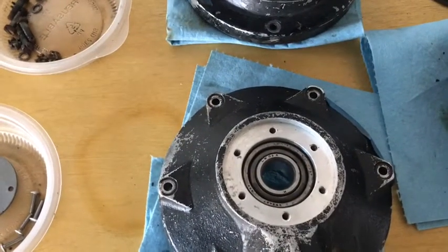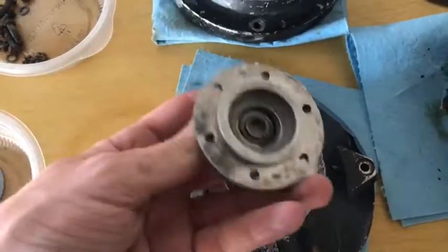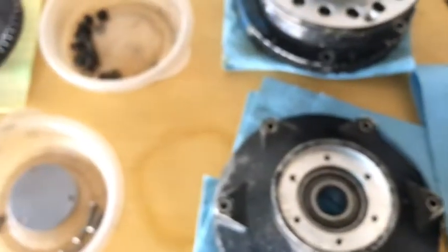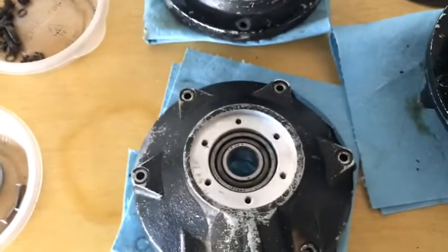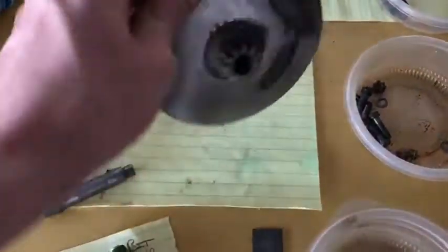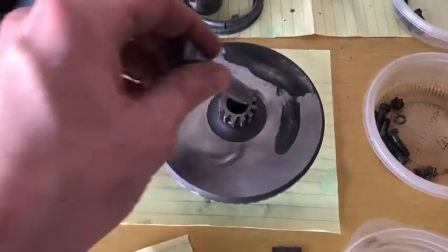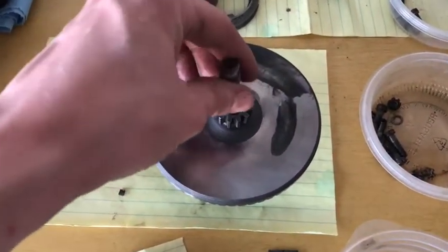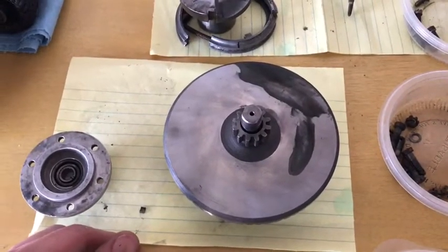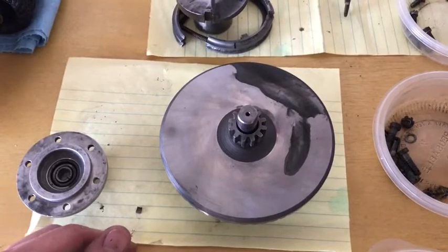Beyond that is another cap. Inside of that cap is a smaller bearing. That bearing supports the subshaft, which goes through the crown gear and provides a pivot support for the planetary gears.